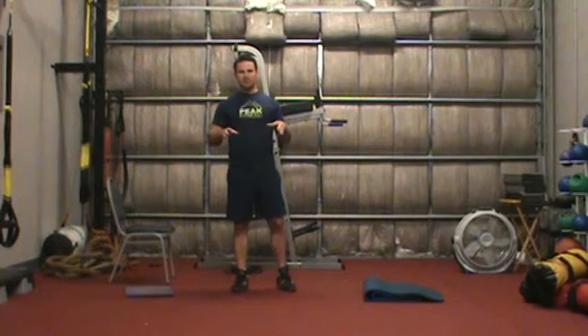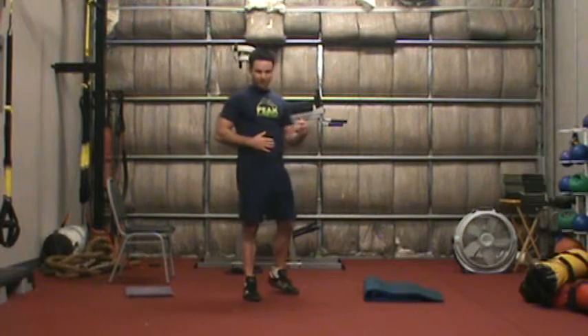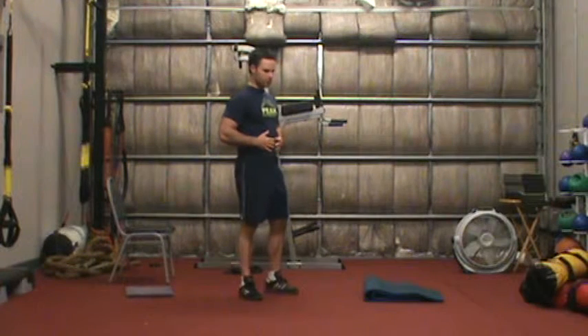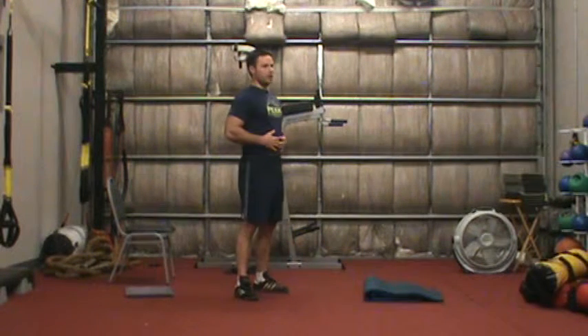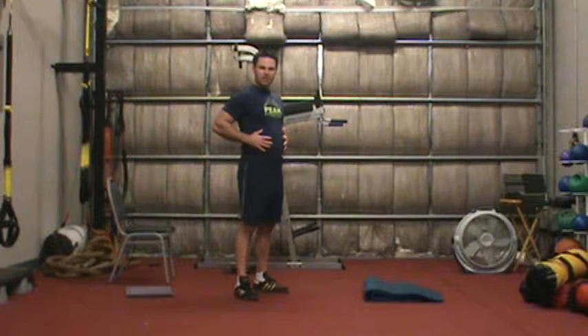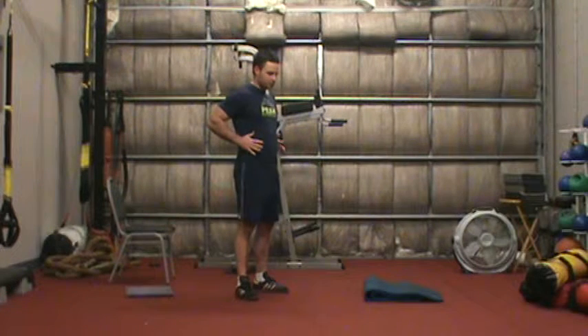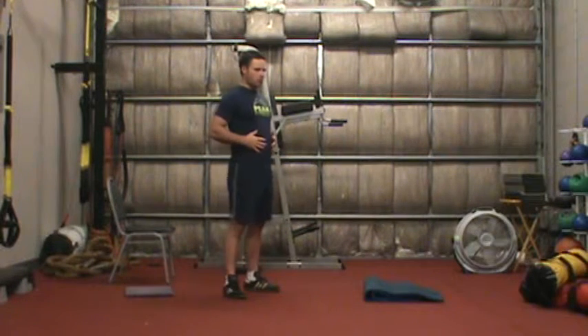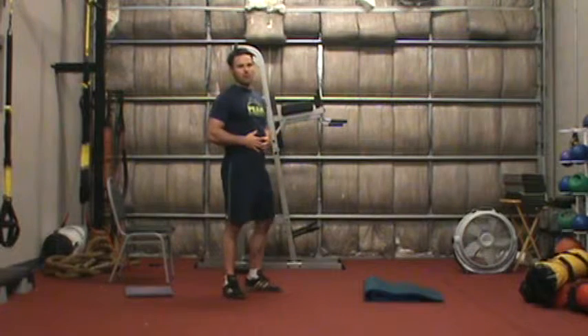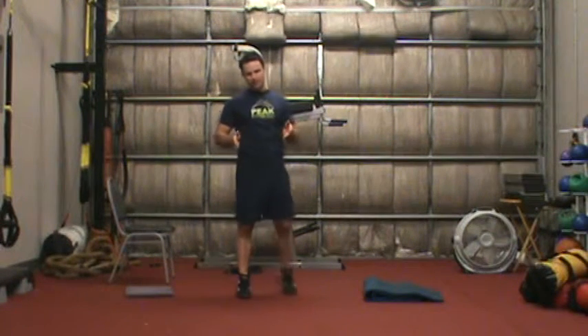The key is that the type of breathing we want to do when we're doing core training, or just in general, is what we call diaphragmatic breathing. To demonstrate this, I'm going to put my hand on my belly, take a deep breath in, and try to expand my belly into my hands — not just expanding forward, but also laterally. From here, I want to push my lips and blow out as if I'm blowing out a balloon. Push and tighten. That's the idea.